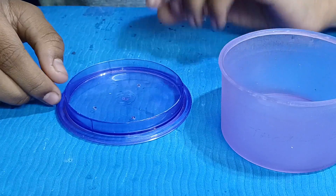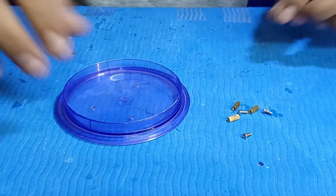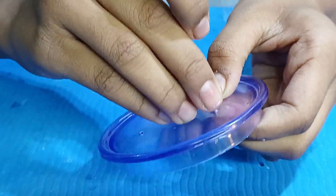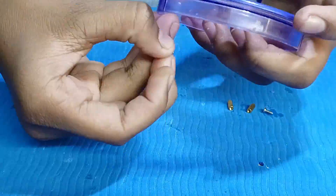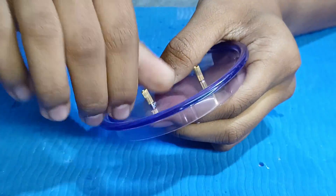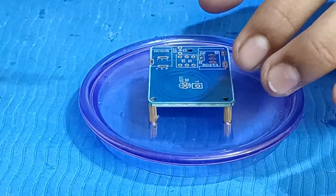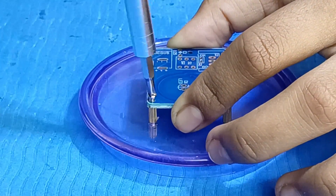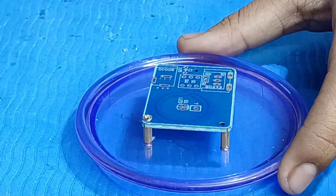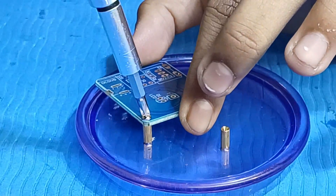Now let me fix the spacers. We need 3 spacers and 3 screws. Let me check that the PCB and screws are sitting properly. The distance between screws is all okay. Now let's assemble the PCB.